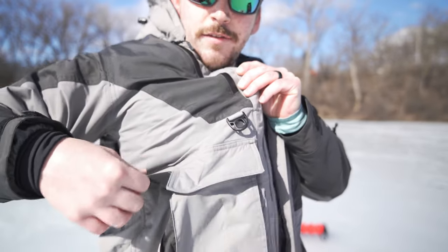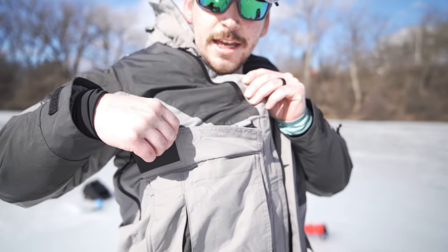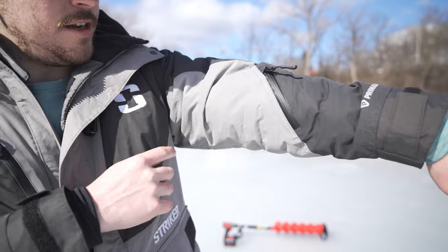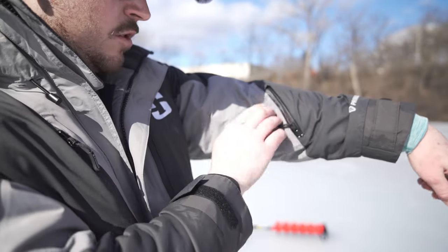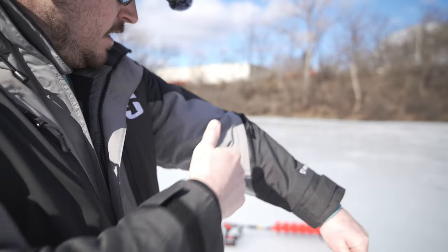Those magnetic closures aren't easy to open, so if you're bending over in front of your ice fishing hole your stuff isn't going to fall out of your pockets — very cool feature. Not only do you have all of those pockets, but you've also got this one right here, which is another super cool addition. Open that up, you can fit some stuff in there like a pair of keys or something like that, then zip it back up. So far this jacket is just awesome.